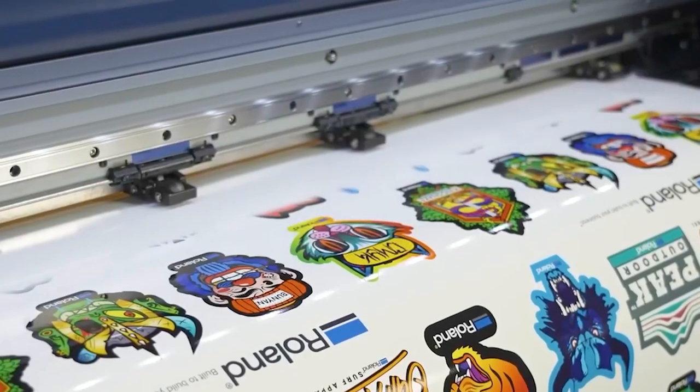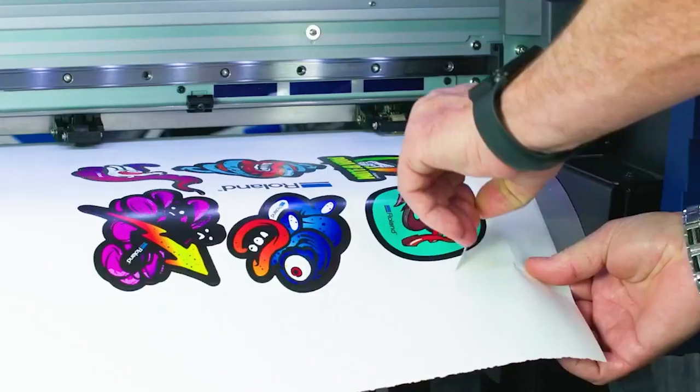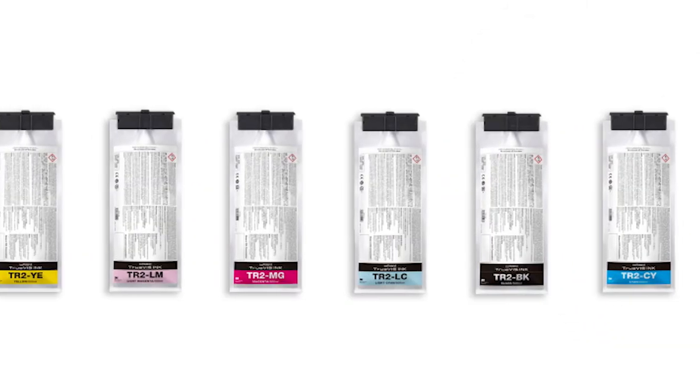This ink features rugged scratch resistance and a guaranteed three years of outdoor durability without lamination, covered by 3M and Avery Denison warranty programs.